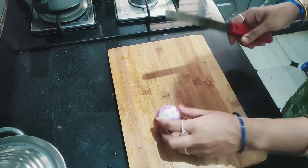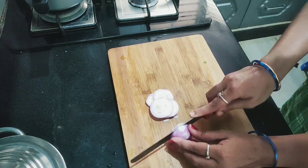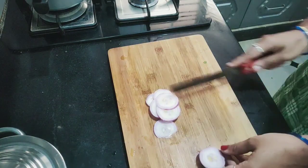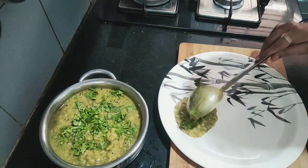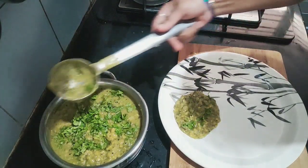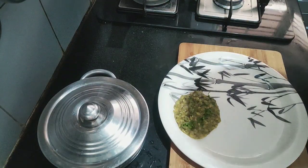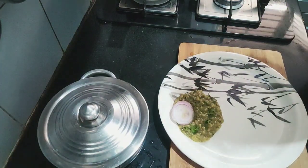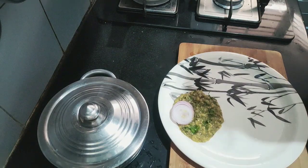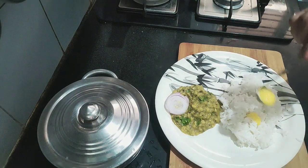Now we are going to cut it. This is a lot of taste in the combination of the pappus. We will cut our slices in the round. It is a lot of taste in the pappus. We are going to eat in Bangalore. We will do it very easy, simple.